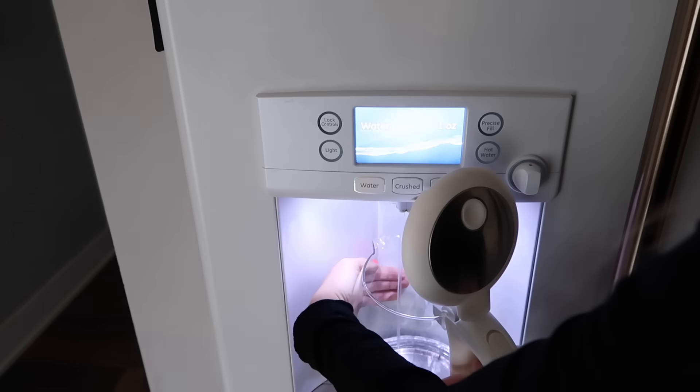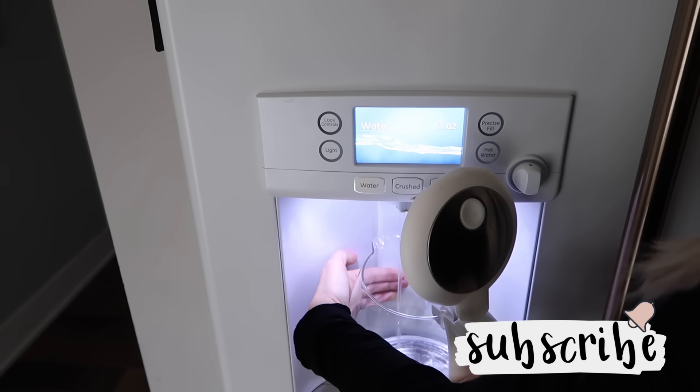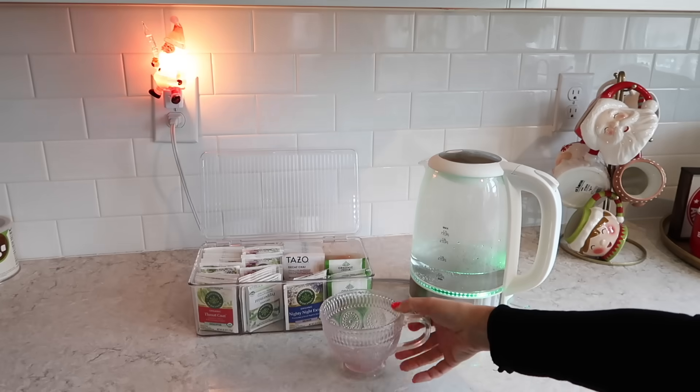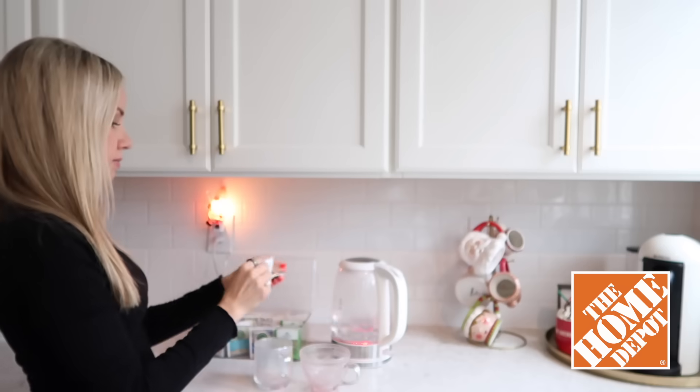Hey everyone and welcome back to my channel — if you're new here, my name is Tiffany Beeson from Beauty and the Beast, and I upload every single Tuesday and Sunday. Today's video is a holiday hosting prep with me featuring a living room refresh. I want to thank the Home Depot for sponsoring today's video — more on that a little bit later.